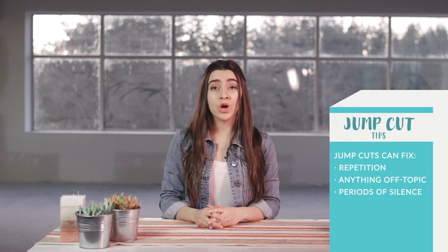If I stop recording every time I make a mistake, it will kill the momentum. It's incredibly hard to speak in front of the camera without making mistakes, like stuttering, coughing, or forgetting what you're about to say. Instead of feeling the pressure to say everything perfect all the time, you can use jump cuts to essentially cut out repetition, anything off topic, and periods of silence. Like that.